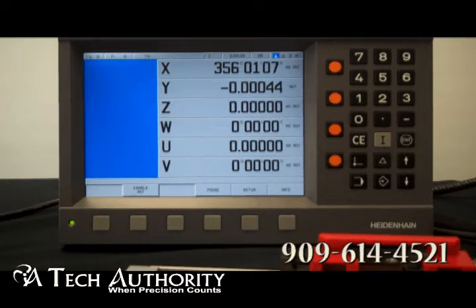As mentioned, you can store up to 999 program blocks in each program, with sub-programming capability and teach-in programming.